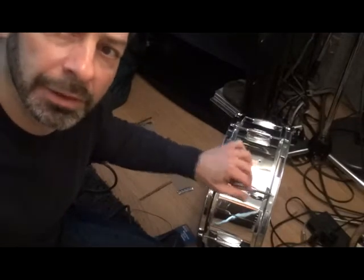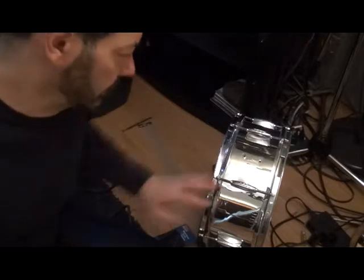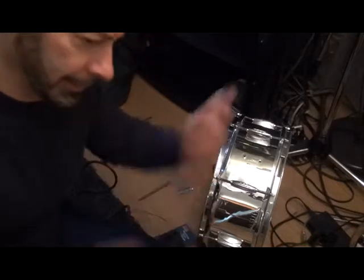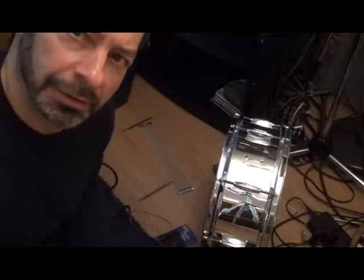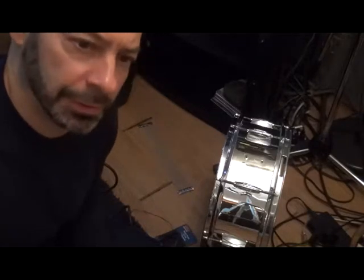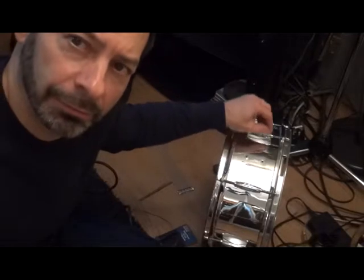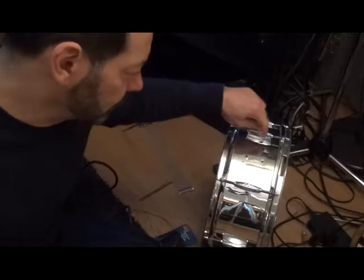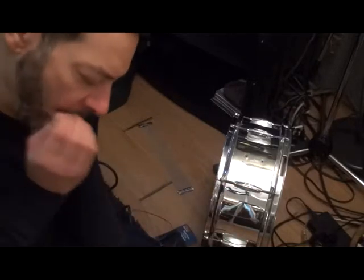I finally got these lugs onto the snare drum — these are Ludwig, actually. The problem I had, and there's always a problem when you start swapping parts, is there's no standard. The screws that came with these Ludwig lugs were just too short — no way they were going to fit from inside the drum and attach to the lug. So I had to go to the hardware store, bring one lug with me, and found out they weren't American standard — they were metric. But I got screws long enough with the right fit for the nut inside the lug, and that worked out.